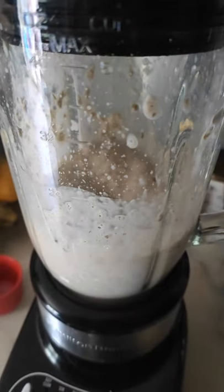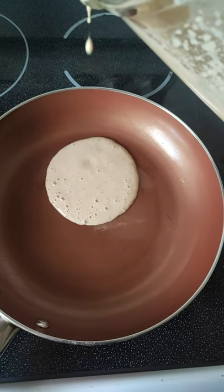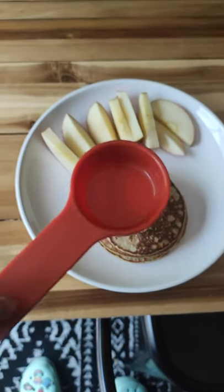Give it a blend, then pop it into a pan and cook these just like normal pancakes. Then I'm gonna top mine with 1 tablespoon of pure maple syrup and serve it with apple slices.